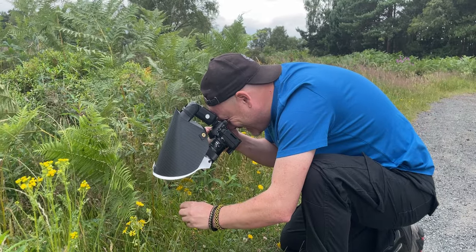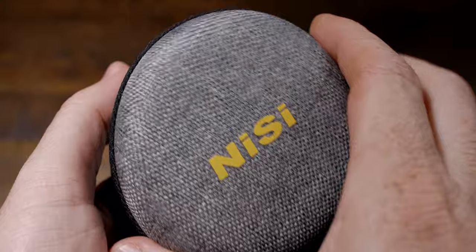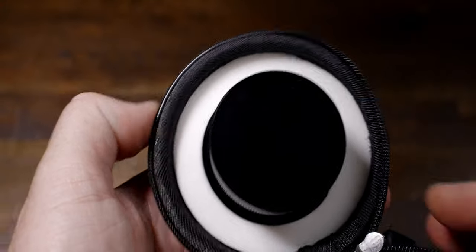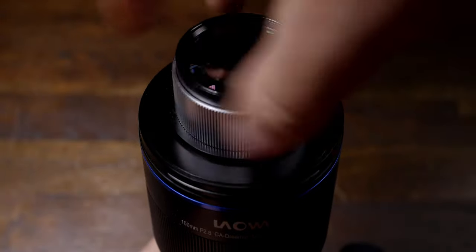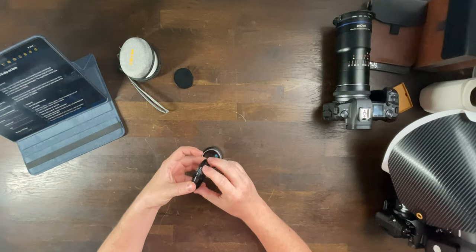We're going to start with the technical specifications of this lens and then I'll get on to my results from testing and my real-world review. It comes in a nice padded pouch, very well protected, and it is a 49mm thread that screws onto the front of your lens. It's a great build quality — the lens and optics are fantastic, it's made of metal, absolutely solid. It does come with a couple of step-up rings if you want to attach it to a larger thread, and you can also buy third-party step-up rings.